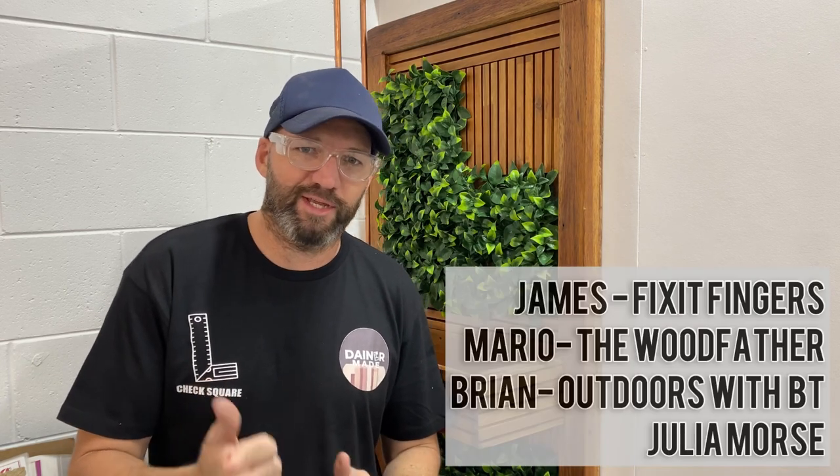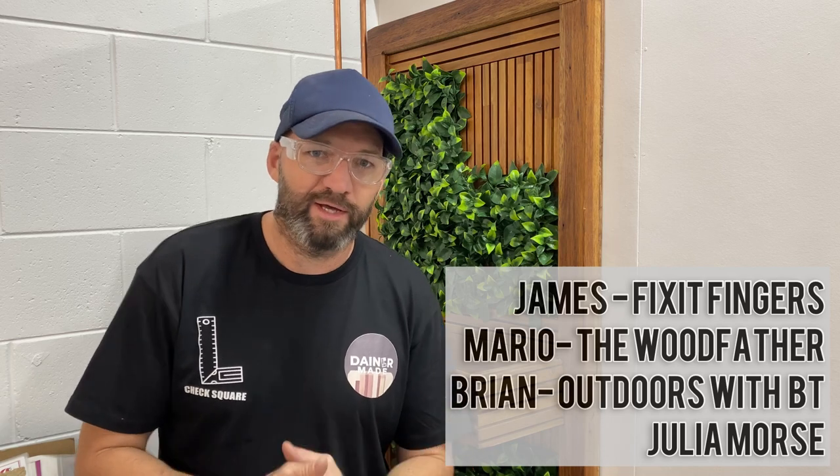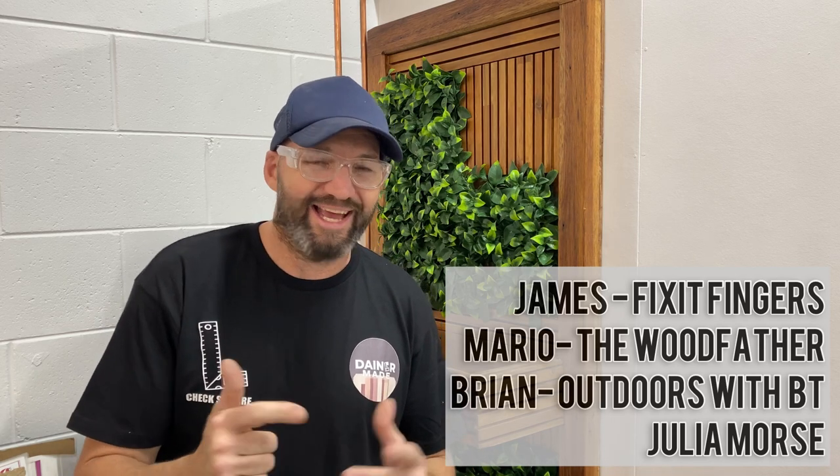I just wanted to take 30 seconds to say thank you to the people who have joined up to my memberships on YouTube. We've got James at Fixed Fingers, Mario the Woodfather, also Brian at BT Outdoors, and also a lady called Julia Morse.